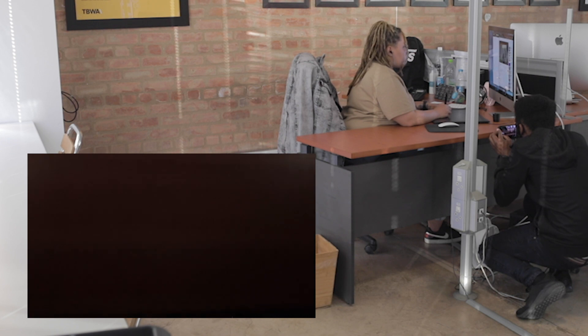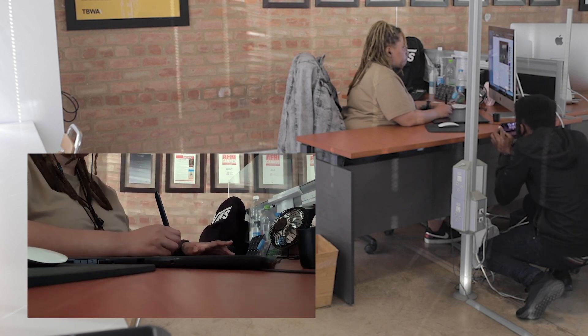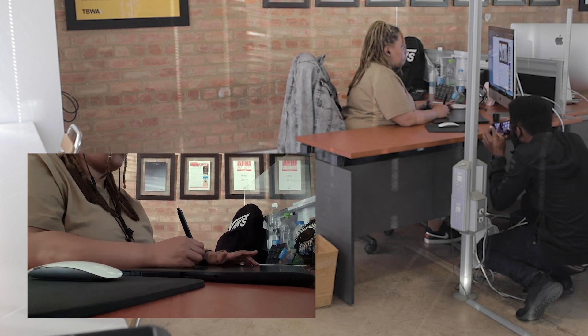You also want to use revealing shots, or things that can be in the foreground, so you have a nice reveal of what's coming. For example, when Sunaya was drawing on the Wacom tablet, I had a shot where I was coming from underneath the table and then moving up. I set my focus beforehand, making sure I was focused on the pen and the Wacom tablet, then went back down and moved up.